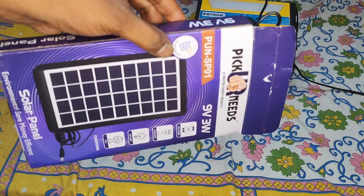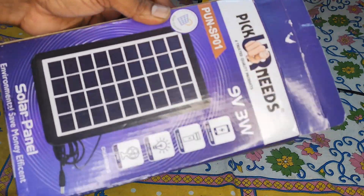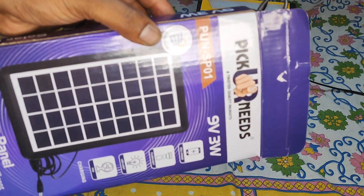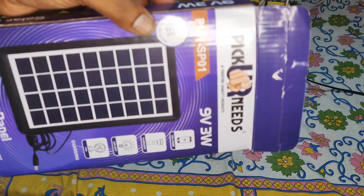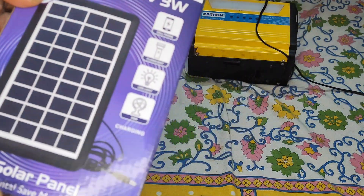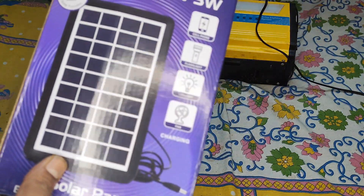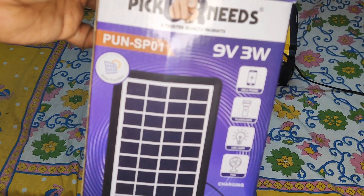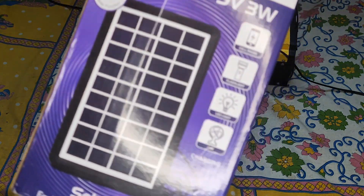The reason I bought it is that it's a smaller version of the panel I really needed — one that could be a travel-friendly panel I can carry on my trips. Without wasting any time, I'll give you an overview. This is a 9-volt, 3-watt solar panel.